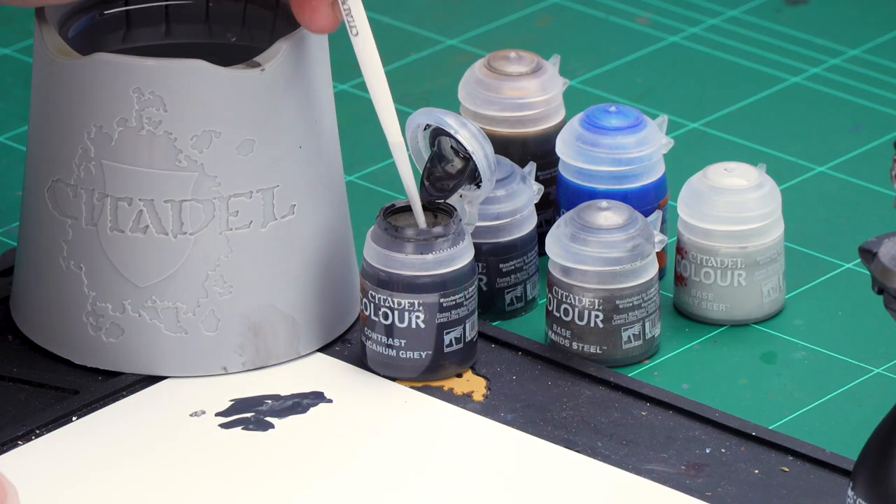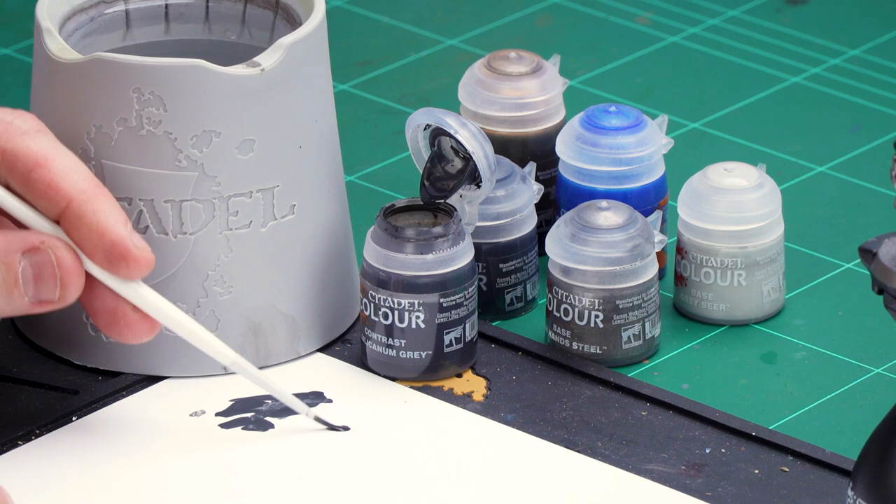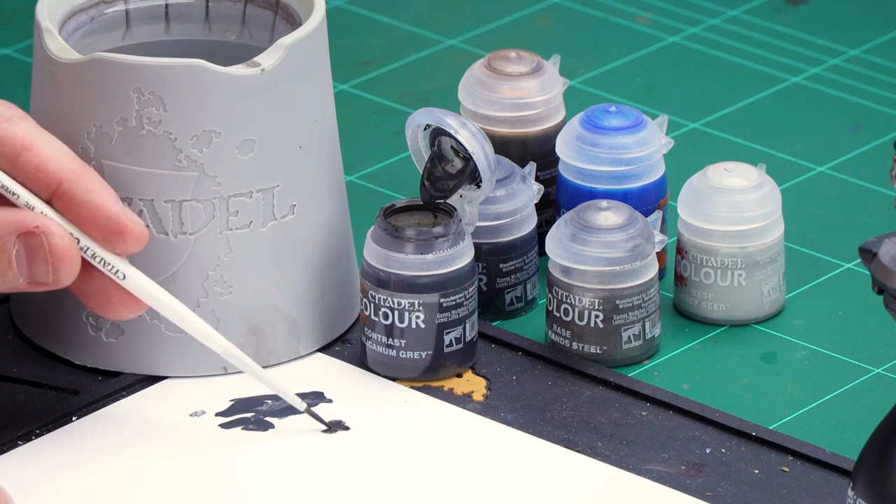With those black details now picked out, we're going to move on to applying the contrast. We'll be using Basilicanum Grey. I'm going to apply this all over those black details as well as the silver areas. I'm just using it straight from the pot so I don't overload it too much, getting the brush to a decent point.